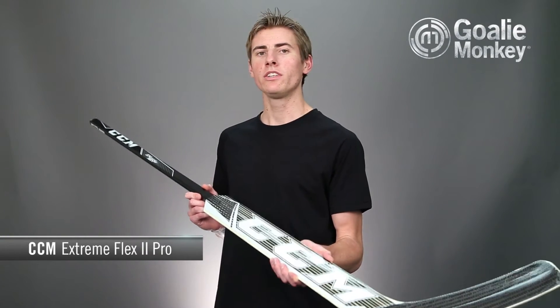Hi, Andrew here at Gullie Monkey with the Monkey Minute for the new CCM Extreme Flex goal stick. This unique new stick is made in Canada within CCM's facilities, combining an ultra-lightweight shaft with a traditional foam core paddle for a stick that has both the feel and durability goalies look for.